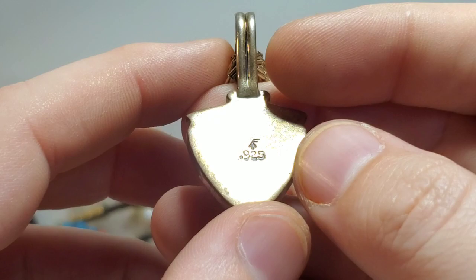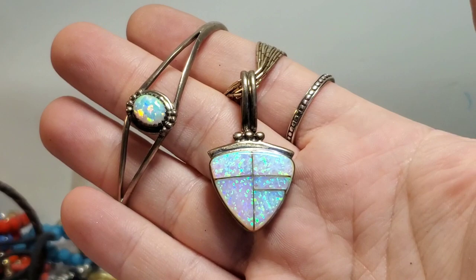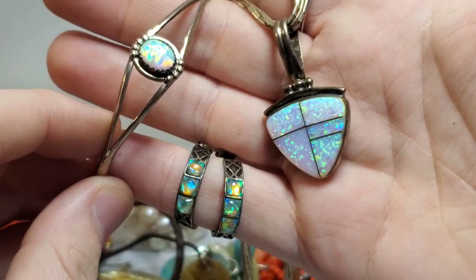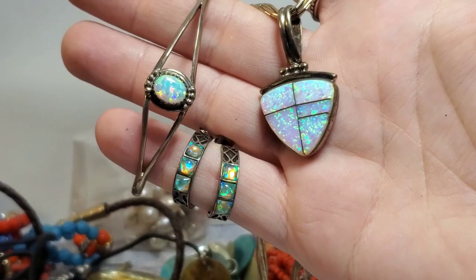I don't think the pendant came on the necklace — I think they probably put the pendant on the necklace. Oh my gosh, I have the whole opal set! So it's not an exact match, but look at that — and then I got the opal earrings. Stunning, stunning, stunning set. Look how pretty. This right here is well worth the 48 bucks for the box.